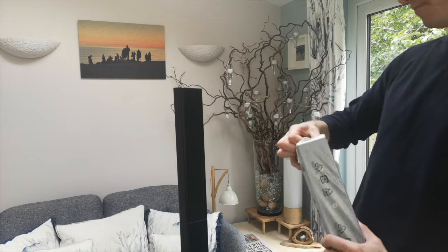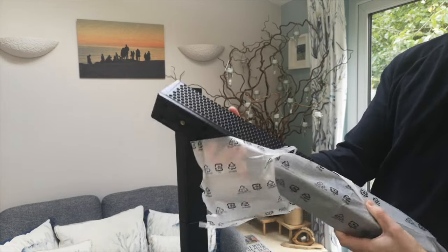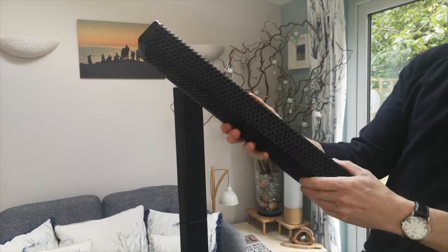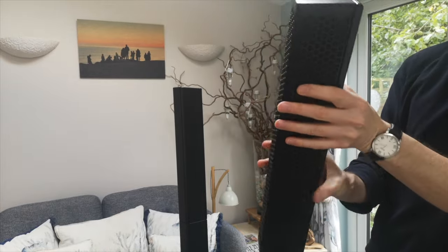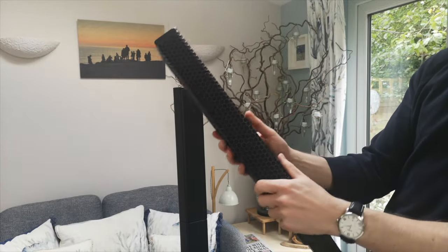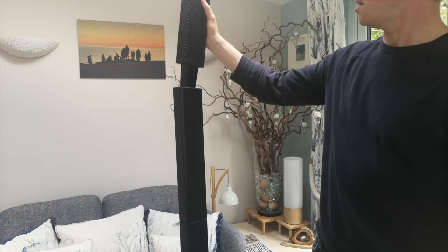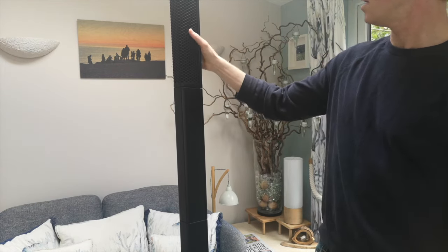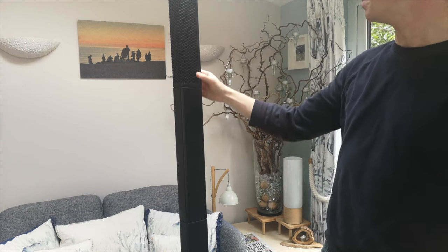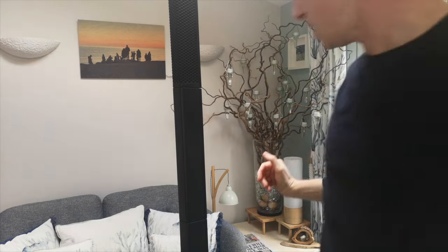Now for the actual speaker head unit with the drivers in it. Yeah, I like that — look at that meshed hexagonal grill, lots of speakers in there. It's a very heavy piece of kit. There is a tiny bit of wiggle, but that would be because it's such a heavy piece — there's only so much you can do. Let's have a look at that in more detail.